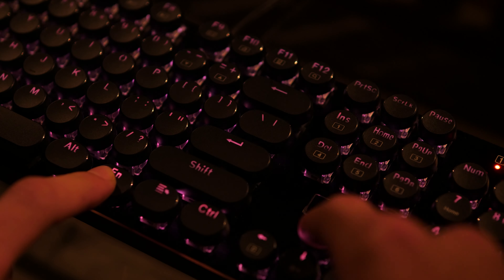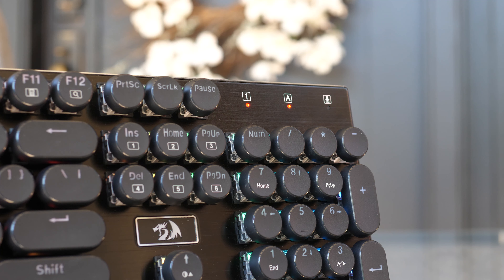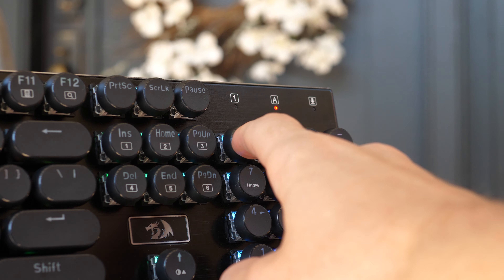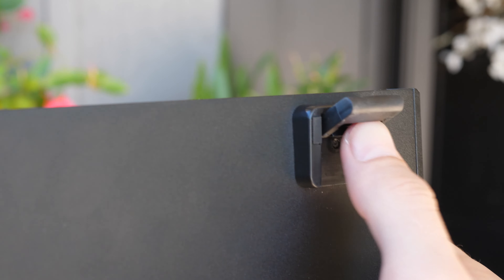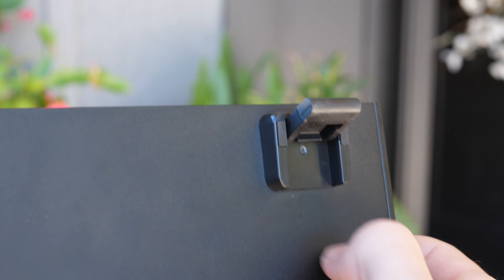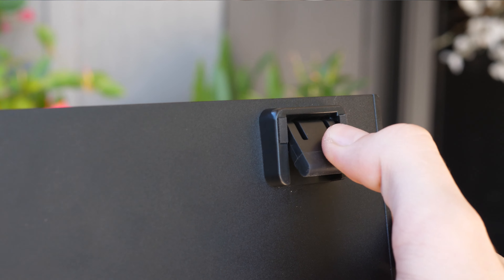On the top right of the keyboard you have lights indicating whether you have num lock, caps lock, and Windows lock turned on. If you want the keyboard more angled toward you, there are rubber legs that flip up on the back, as well as two rubber pads to make sure it isn't sliding while you're typing.